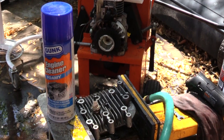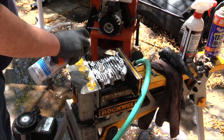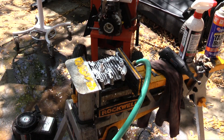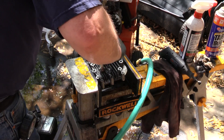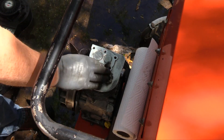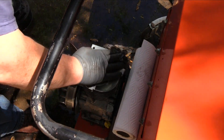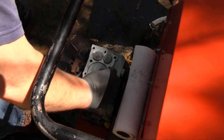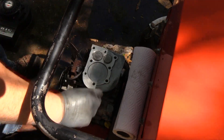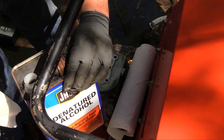I used foaming engine cleaner on the outside of the head to dig the grease and grime out from between the engine cooling fins. I let the soap soak in and remove as much as possible, then cleaned the residue with an acid brush. To clean the carbon off the top of the piston and the valves, I used brake fluid. After soaking, the carbon was removed with a plastic scraper and a non-metallic brush, then polished with Neverdul and final-cleaned with alcohol to remove any residue.